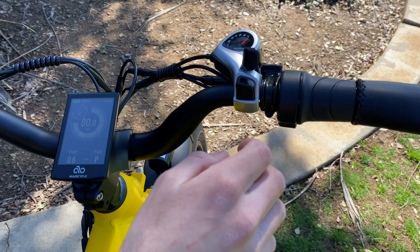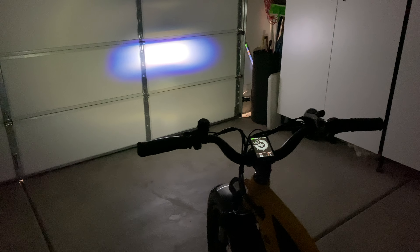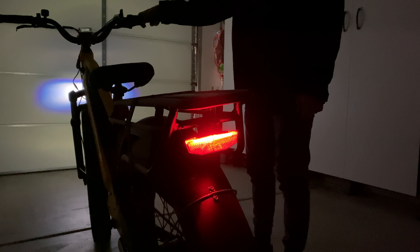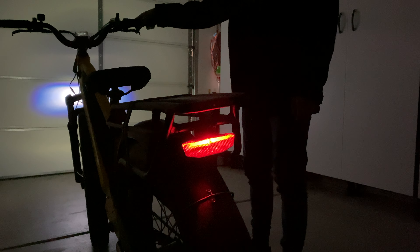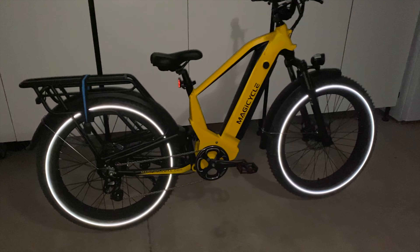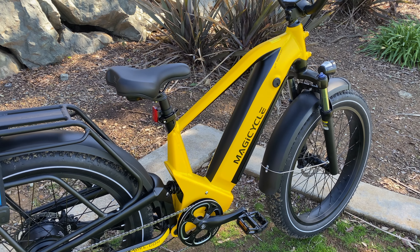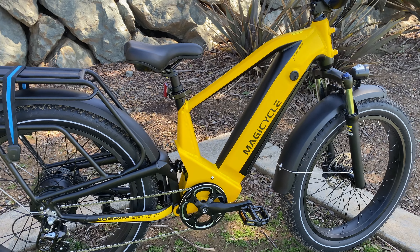On the right side we have the half twist throttle that lets you reach the top speed if you just hold it down. The lights are also pretty similar to what we've seen before and work well for being visible at night or during the day so you're safer around cars, but I do feel like they should be brighter for off-road riding at nighttime — even in my garage they seem pretty dim. This bike also has reflective sidewalls on the tires for added visibility from the side.